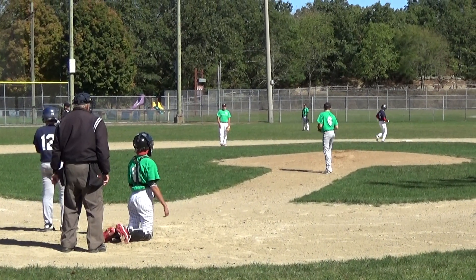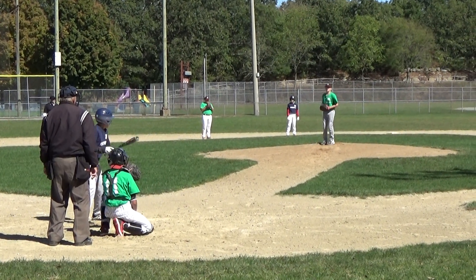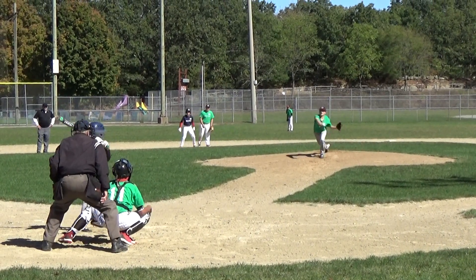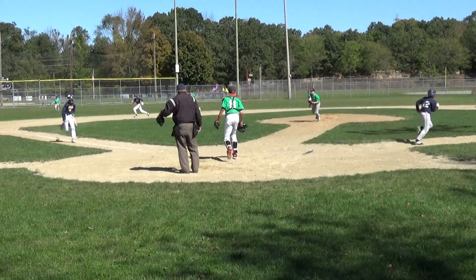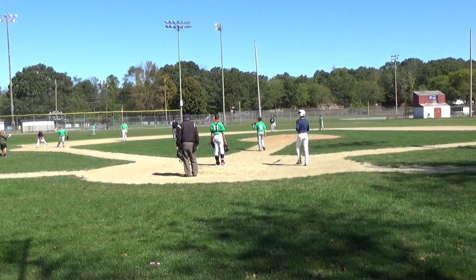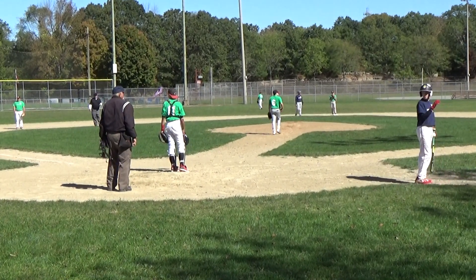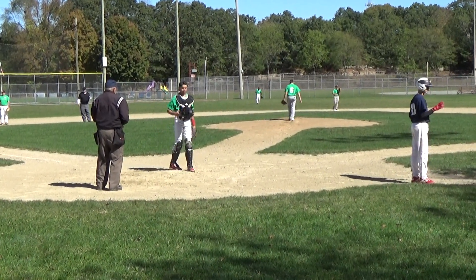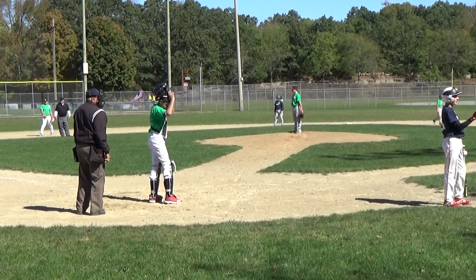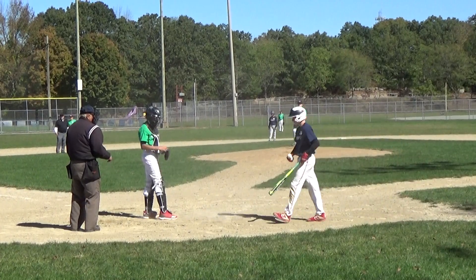Two balls, two strikes, two outs. Bases loaded, top of the first. All right, bases loaded, two outs, top of the first. Down four nothing.